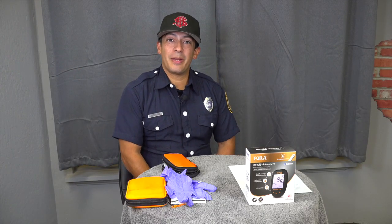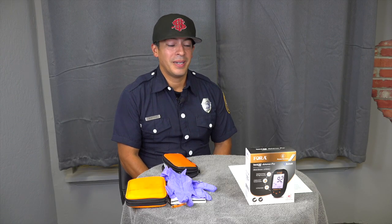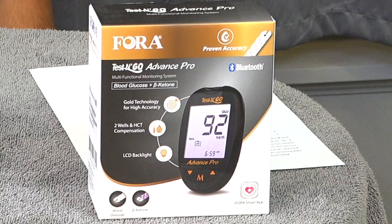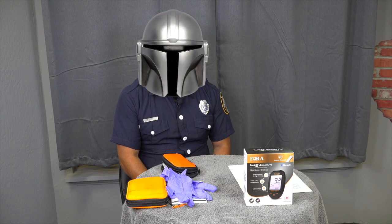Welcome back to Taco Tech Time. Thanks for joining the EMS division. We have an exciting new product here that we're going to be showing you — the 4 Advanced Pro. Shout out to crews 2s, 20s, 56s, and 6s. Thanks for test trialing our new glucometer. They did vouch for it and said this is the way — the city way.